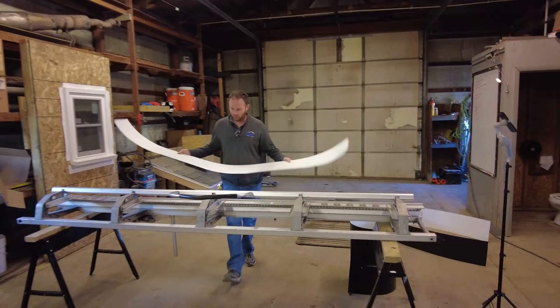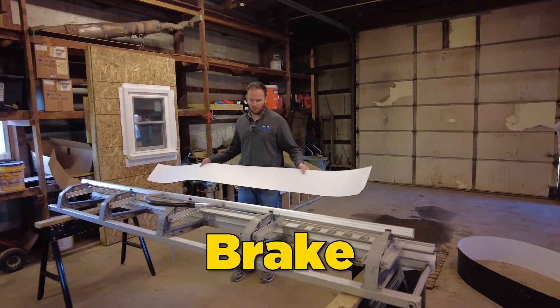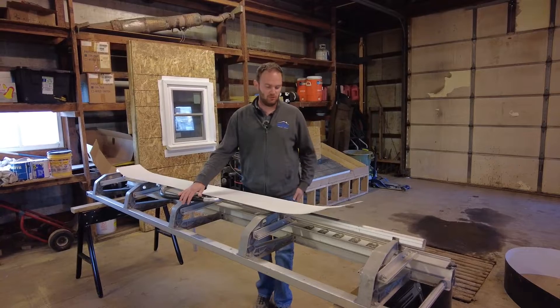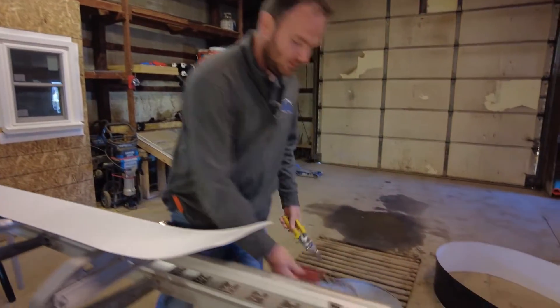I want to show you first the tools we're going to be using. The first tool is called a brake — this is the biggest tool we really carry around. It's a little more than a hundred pounds, about ten feet long, and this is what we use to shape the metal.